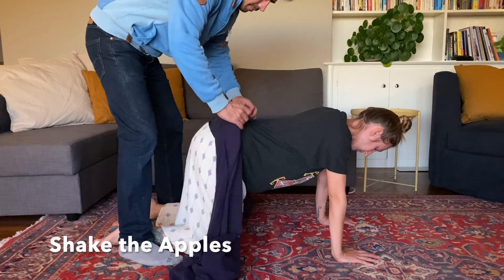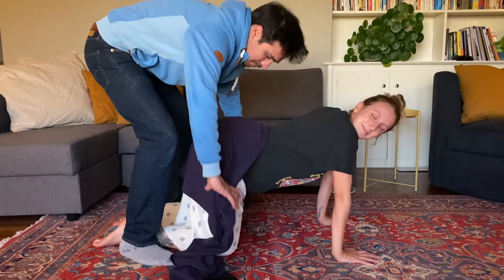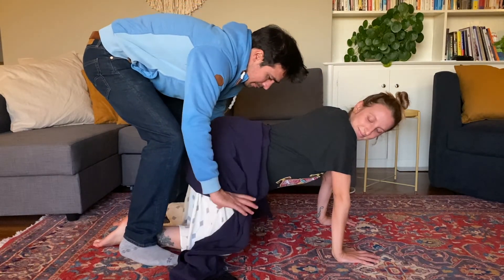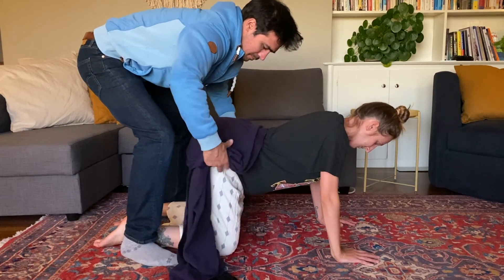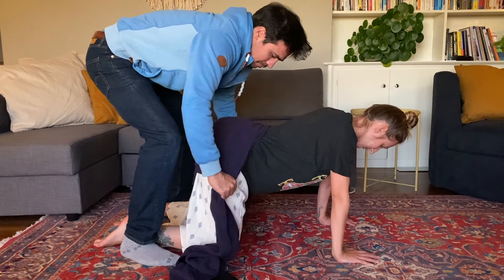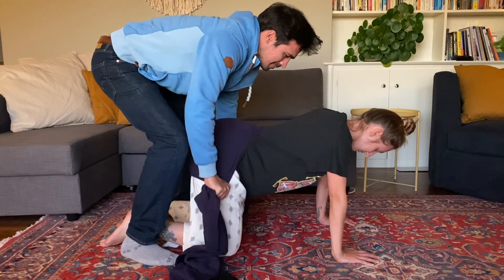This next position is a funny one, but it feels really good in pregnancy and in labor to relieve tension. It's called shake the apples, and it's basically a jiggle around the hips. You can't hold any tension — it just releases everything.